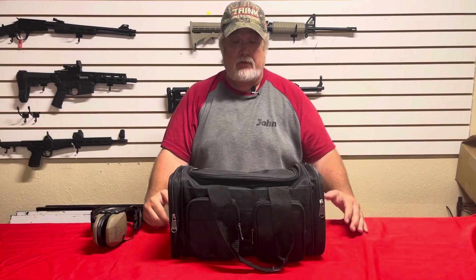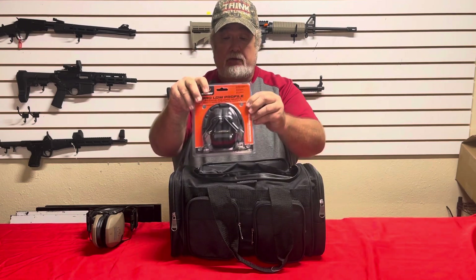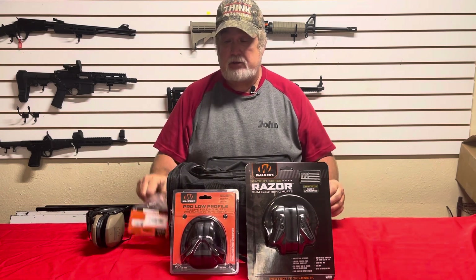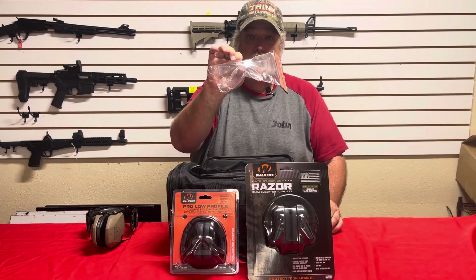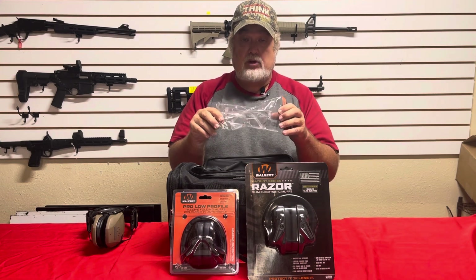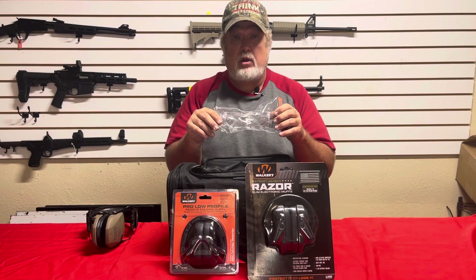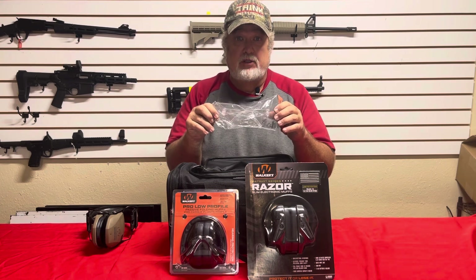We're going to go right into the bag. What you see is a range bag here, and we're going to show you two kinds of earmuffs — the regular kind and the electronic. We're also going to talk about eyewear, safety glasses, whatever you want to call them. You always need to be wearing some kind of safety glasses when you're shooting at the range, because you could get a casing that comes back off the wall and hits you in the eye, or spall, or somebody else's casing. So you always want to protect yourself as much as possible.